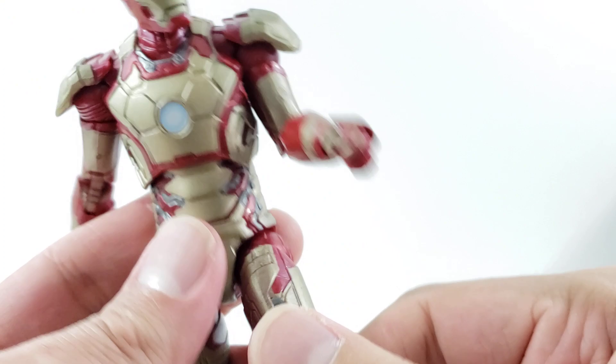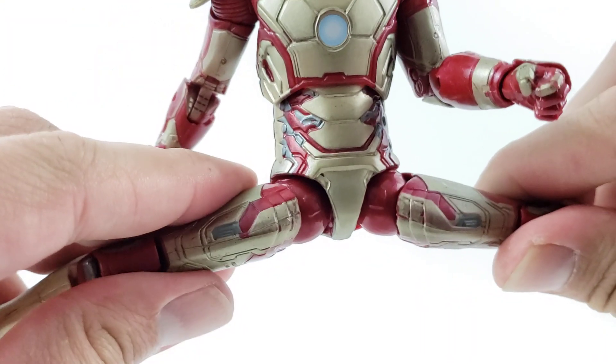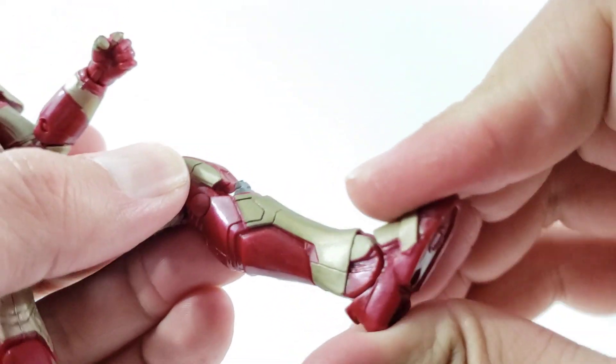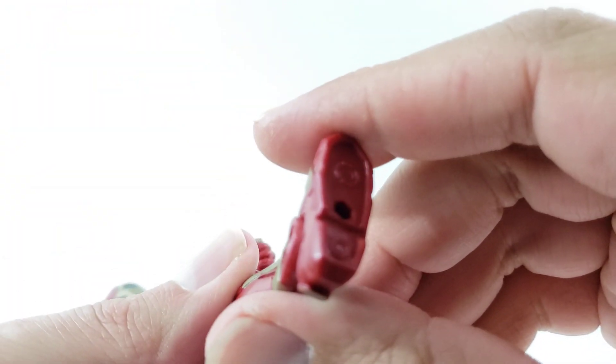It does have a ball peg so you can rock the wrists around. He's got the newer joints — you can spread them and actually almost do the splits. He has upper thigh swivel, double-jointed knees, no boot rotation, ankles move down and up, and he has nice ankle rockers.